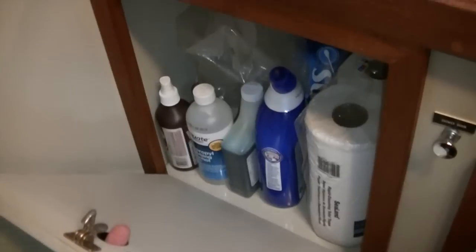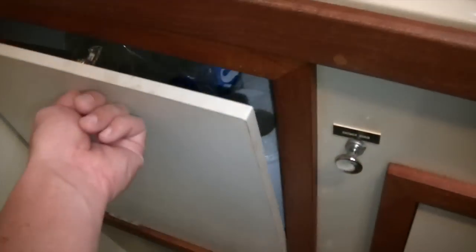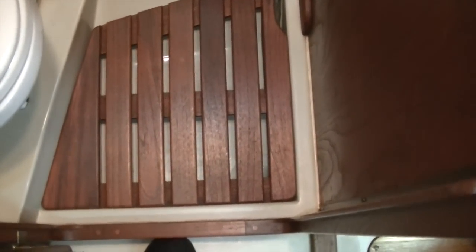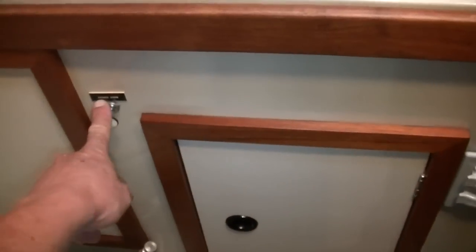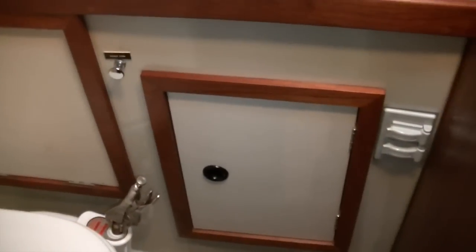Here I keep sort of cleaning supplies and extra toilet paper. And here's just more cleaning type stuff. There's a plug outlet here for AC. And when I shower, the water goes under the grate. There's a void space under there and there's a little sump pump in the corner, so I just flick on this switch here and it sucks all the water out.